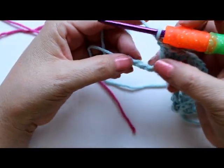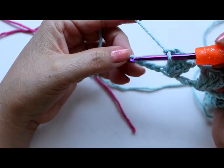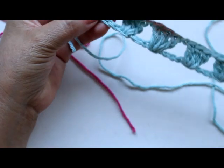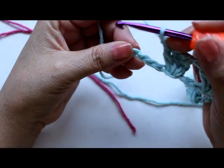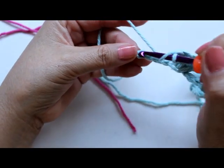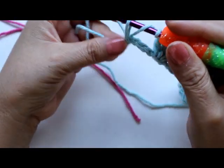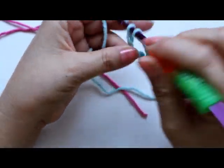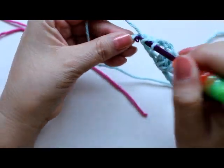Coming to the last chain — I forgot to tell you that in the last chain you're only going to do two double crochets instead of three, because we need to match the same design as the beginning end. So here: skip one, two, three, and then in my last chain I'm going to do two double crochets. But before I finish my second double crochet, I'm going to switch colors. If you're using the same color all across, then you don't have to worry about this.